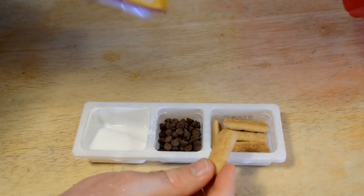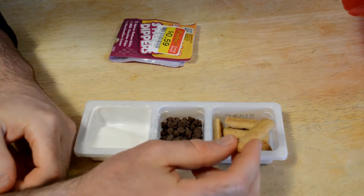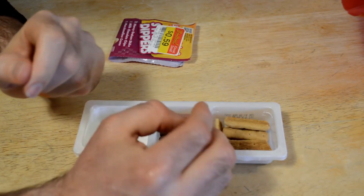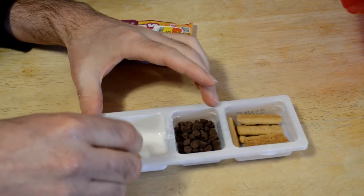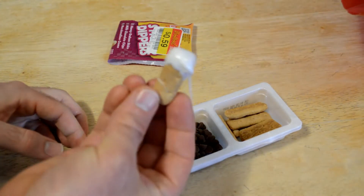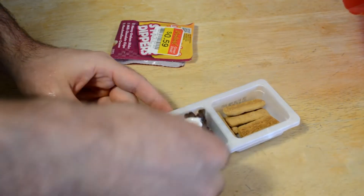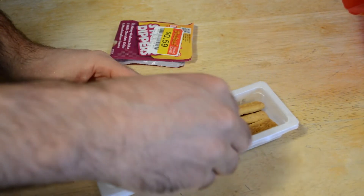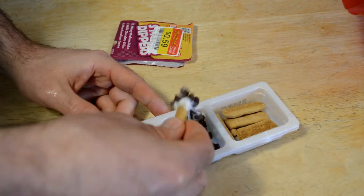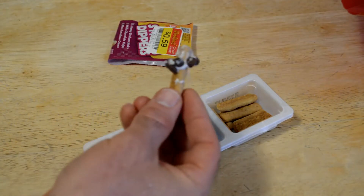So we've got these little graham sticks — honey graham crackers. You have these chocolate chips. First, you dip it in the marshmallow cream, then you dip it in the chocolate. Check that out — it's not really staying on all that well, but that's what it looks like.